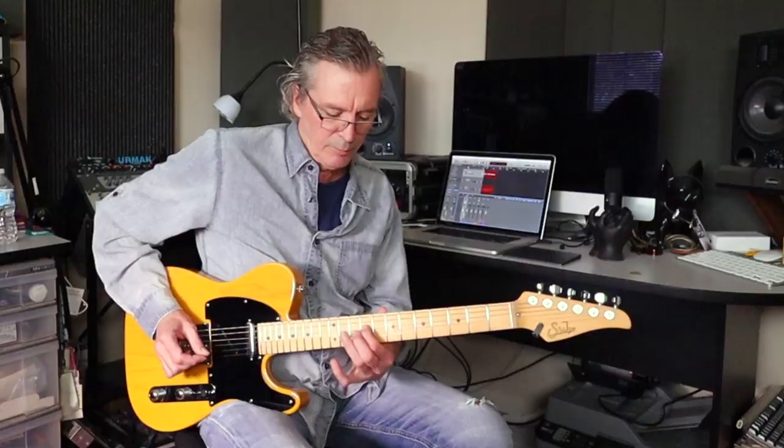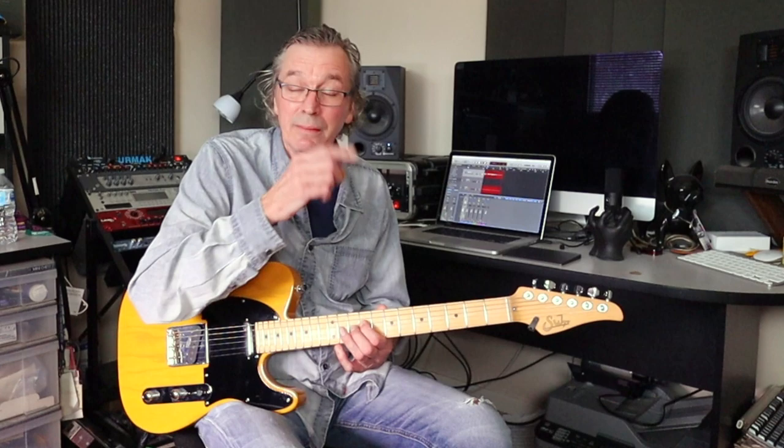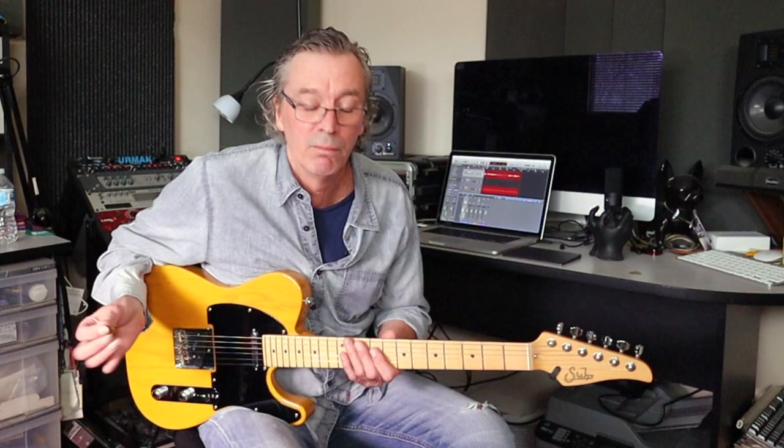You'll see that I'm always doing — and sometimes forget to mention — that vibrato you're seeing there. Anytime you're spending any length of time on a note, you want to give it that sort of vocal inflection, where there's just a little bit of warble in there. Otherwise it's just kind of like a sine wave — you don't want that. Plus it looks cool. Kidding.